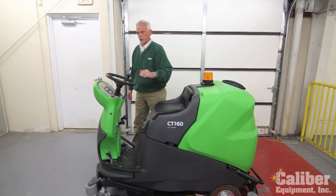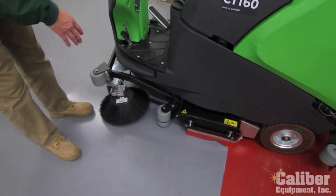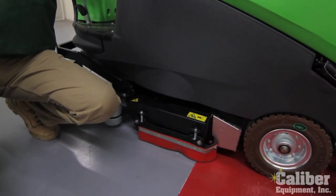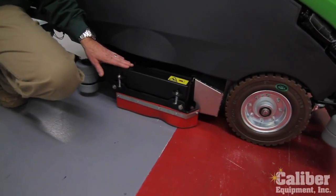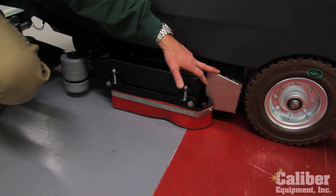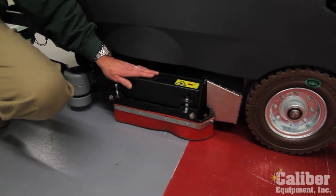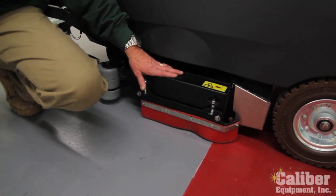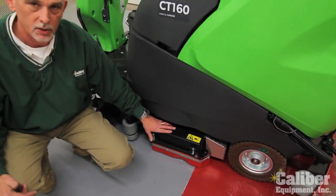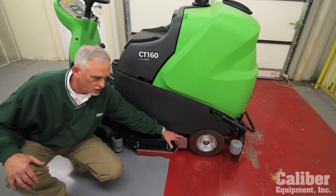This particular model is the cylindrical, so it's a scrubber-sweeper and that's why you see these dual front brooms. On a cylindrical machine, underneath it comes with a 30-inch scrub path, two rotary round roller brushes, and a debris tray. The advantage of a cylindrical machine over disc is it's going to do two jobs at the same time: scrubbing in the wet process, and picking up any small debris on the floor and depositing it into a catch tray.